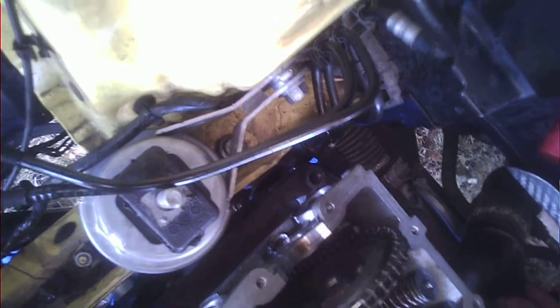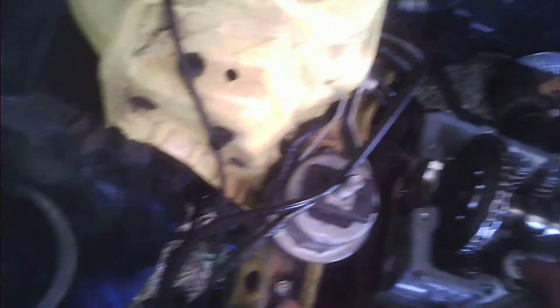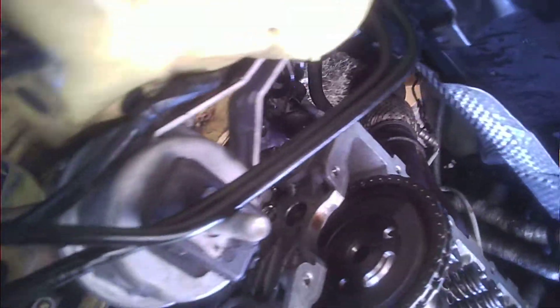So basically, you put the piston to top dead center visually, or use a stick down the spark plug hole. Then you put the guides in, put the chain up there, and you slip the cam in — or put the cam in place and slip the gear under there.